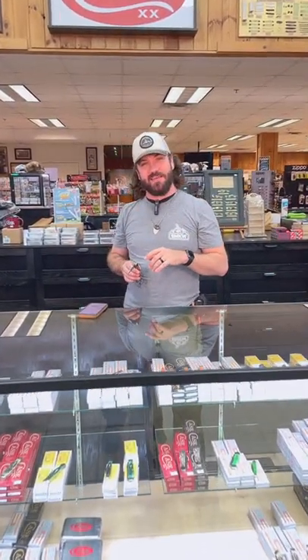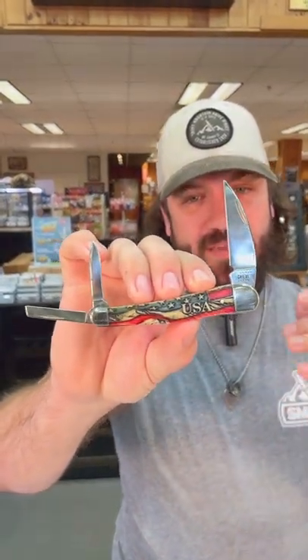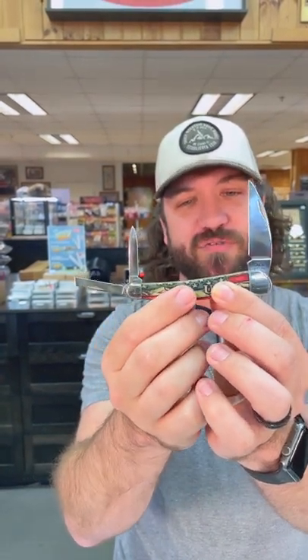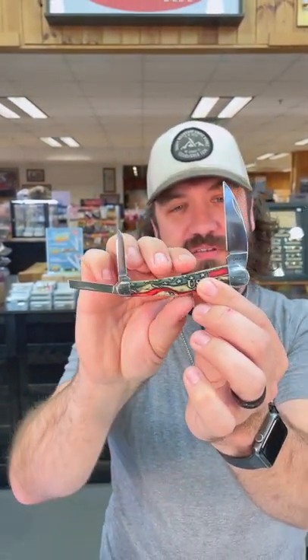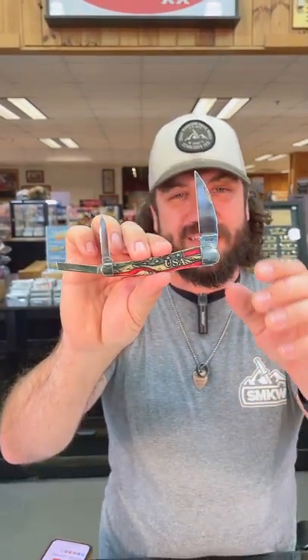What is happening everybody, we are back at the daily grind and we've got a seahorse whittler for you. This is a Case seahorse whittler right here, coming in with the natural smooth bone that has been carved and color washed with that American flag on it — USA emblem.